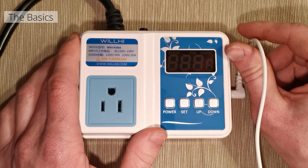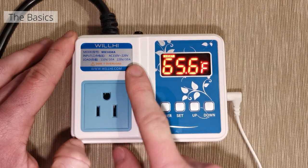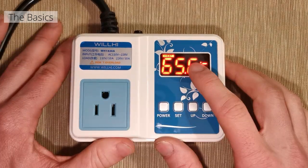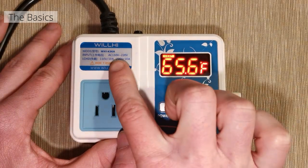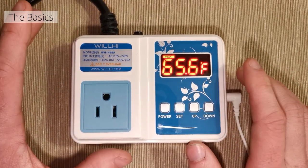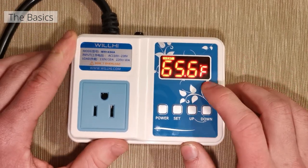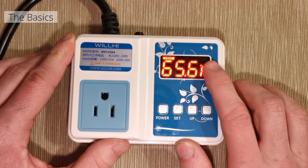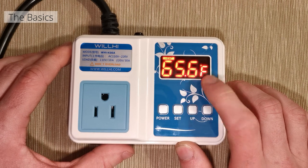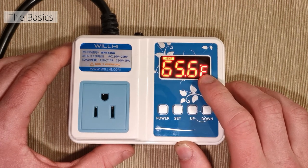It bothers me to no end that they didn't just make it ten foot. This device has many different versions — there's an A, B, C, D — and this one is the A, which is specifically for the United States market. You can tell because the default is Fahrenheit, but in the advanced settings we can change this to Celsius.